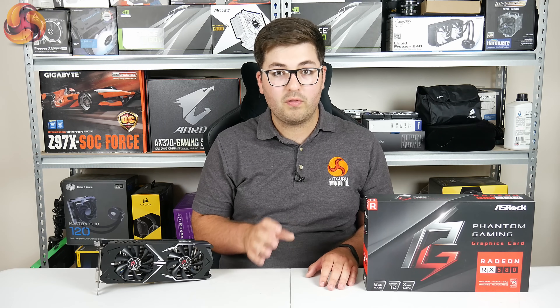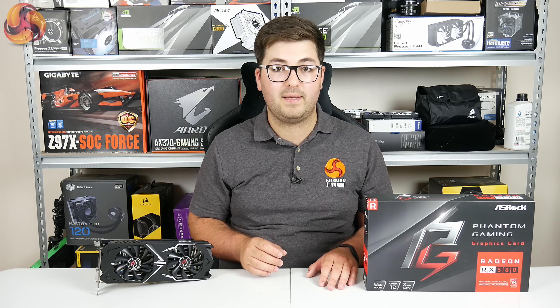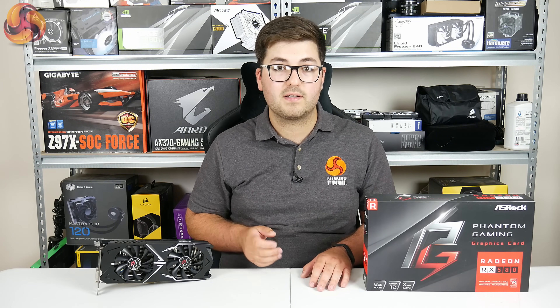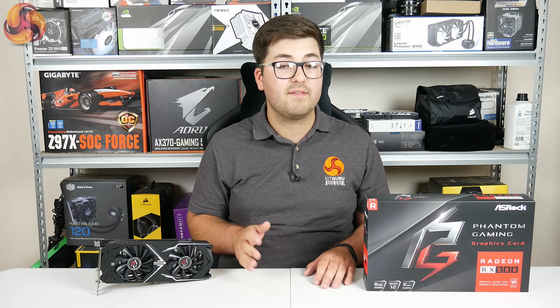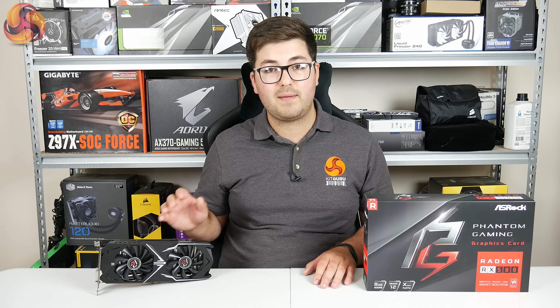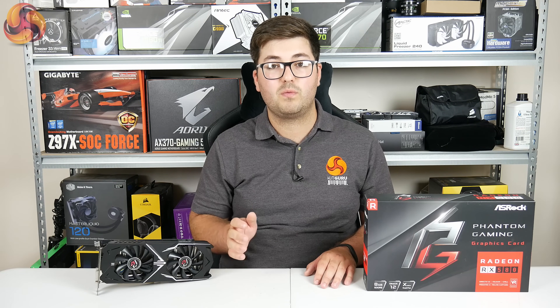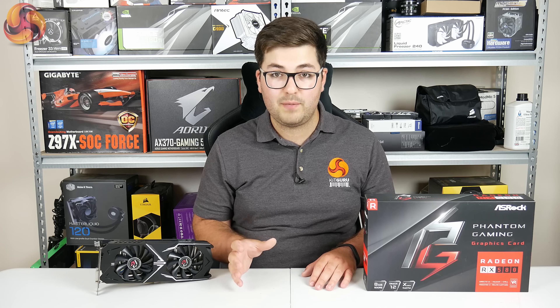Wrapping this video up — on the whole the ASRock Phantom Gaming X RX 580 is undoubtedly a solid first effort from the Taiwanese company. It's not a hugely special graphics card; there's nothing that particularly wows me about it and it is lacking quite a number of features we've come to expect from other graphics cards. However, we are expecting it to be priced competitively in the UK at around £290, and at the end of the day an RX 580 is an RX 580. If you want that kind of performance — perfect for 1080p or even some 1440p gaming — the ASRock Phantom Gaming X RX 580 is worth buying. If you have more cash to splash you can find slightly quieter cards with more features, but on the whole it is a solid first effort from ASRock and it will definitely appeal to those who want a simpler and hopefully cheaper RX 580.